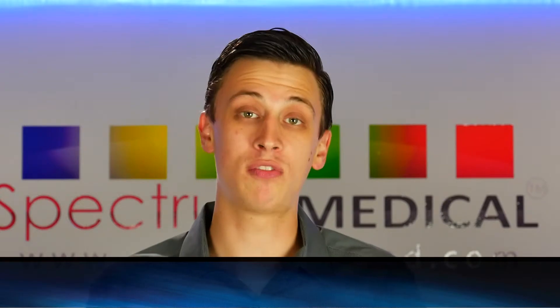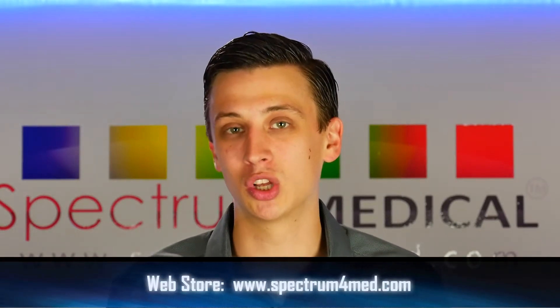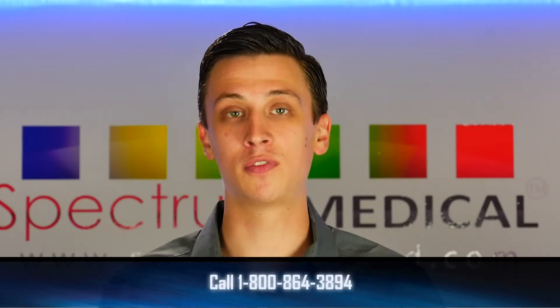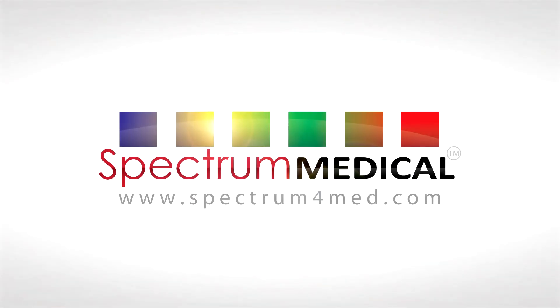To recap, if you're looking for a therapeutic ultrasound unit that's small and durable but also has all the features of a clinical device, the Dynatron 125 is a good one to look at. It comes with a one-year warranty straight from the manufacturer, and Spectrum Medical is going to be here to support you for the future. If you ever need parts or service, give us a call — we'll get you taken care of. To order online, view product information, or obtain service, visit Spectrum4Med.com.